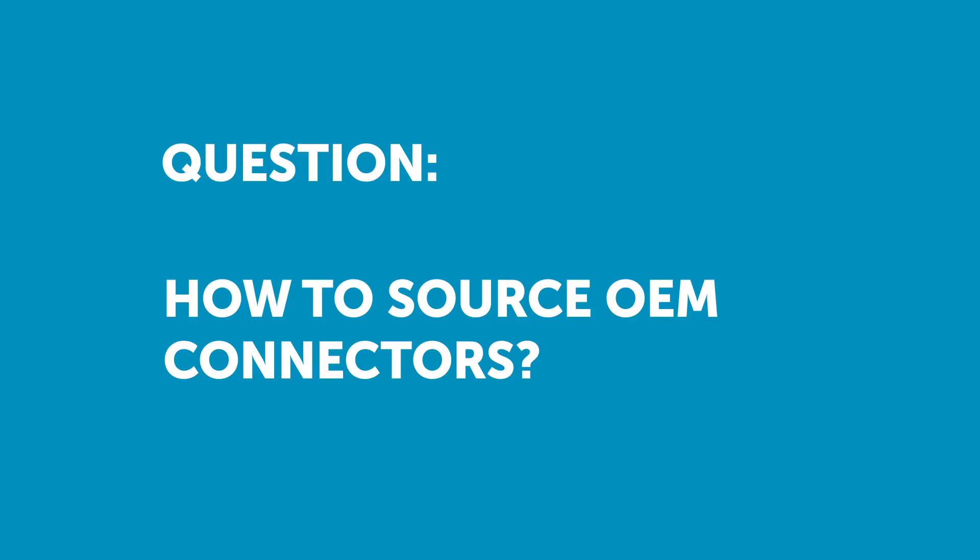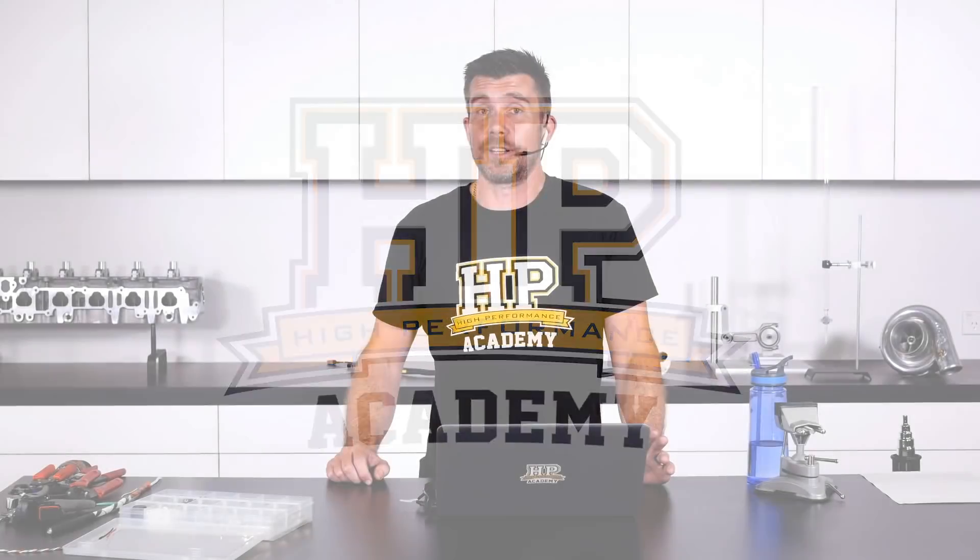Jamie has asked: who made the OEM connectors for OBD1 Hondas? To be perfectly honest, I have absolutely no idea.